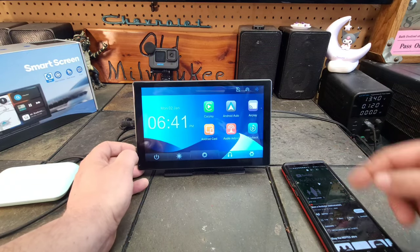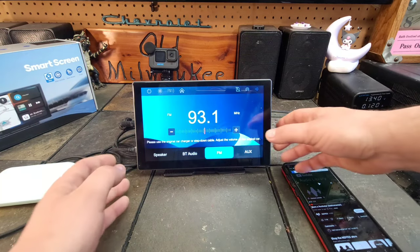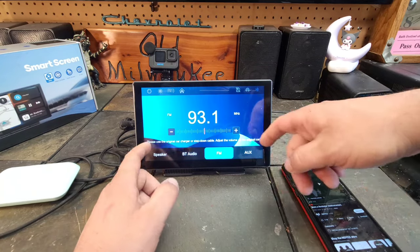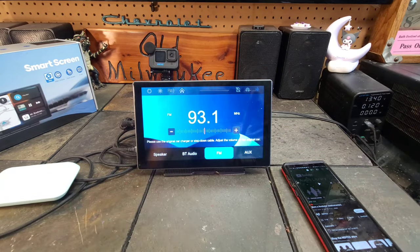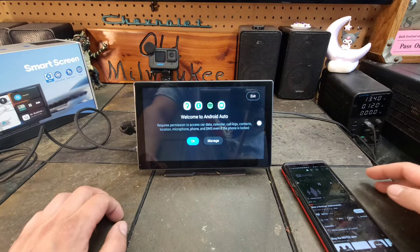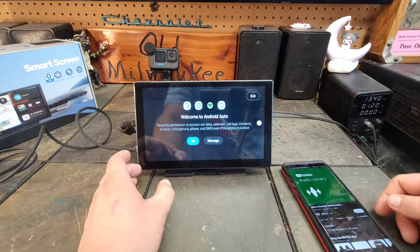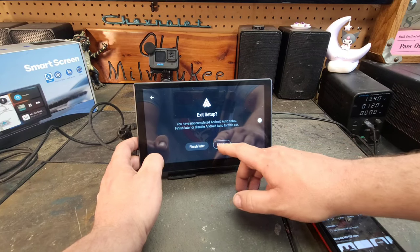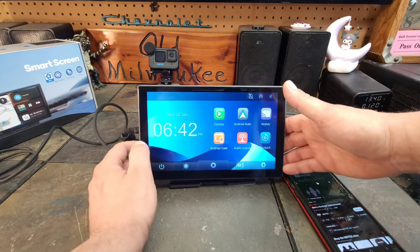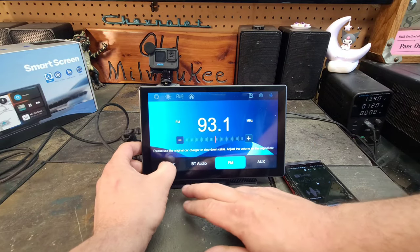That's one way of connecting — if you have an auxiliary input. If you don't have an auxiliary input, go to FM, and you can set literally any frequency you want, then tune your radio to that and it should connect. It's also popping us into Android Auto because it's connecting on my phone — we'll exit out of that and disable Android Auto for now just to make it easier for the rest of the demonstration.